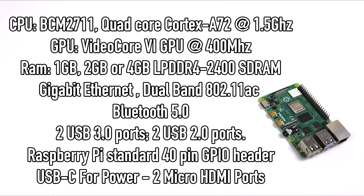They've added true Gigabit Ethernet, dual-band 802.11 b/g/n/ac so we can pick up that 5 GHz network, Bluetooth 5.0, two USB 3.0 ports, two USB 2.0 ports, the standard Raspberry Pi 40-pin GPIO header, and USB Type-C for power. This does require more power to run — five volts, three amps. And finally, two micro HDMI ports.